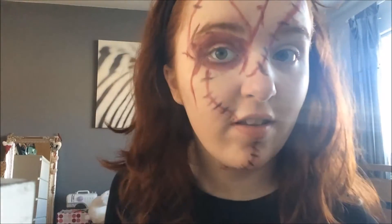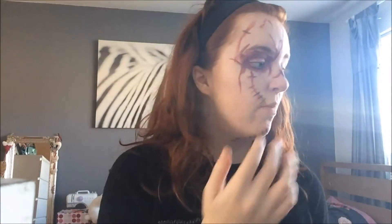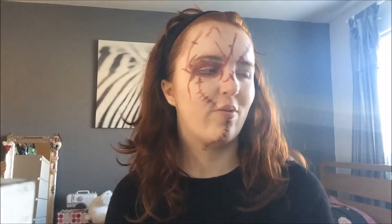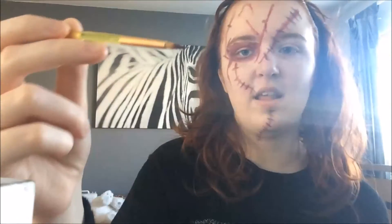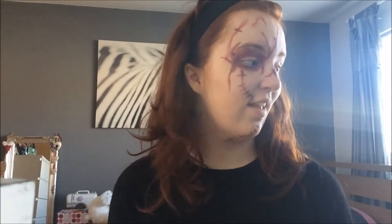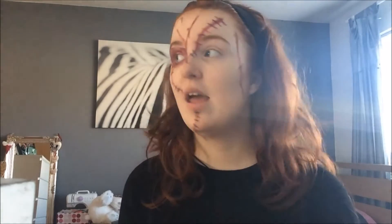That's pretty much it — there you are, there's all the stitches on. Finally I'm going to use some staples. What you can do to make this look more realistic is get some staples, cut the bottoms off obviously for safety reasons, and then spirit gum them onto the areas you want — it'll just make it look more realistic. I'm not going to do that because I think it's a bit dangerous, and two, I've no staples. So I'm just going to go and wash this brush — as you can see it's filthy — and then we'll finally get to use the silver one.